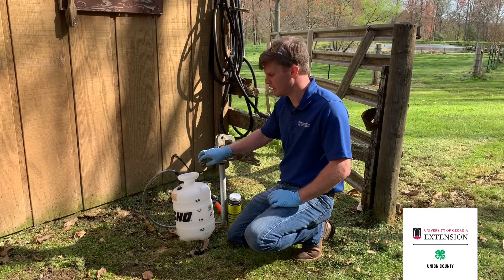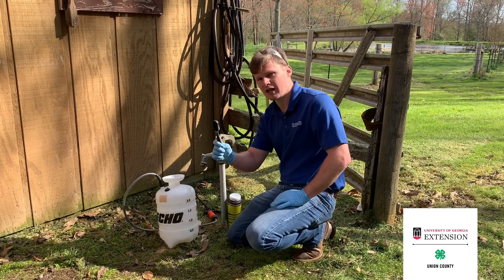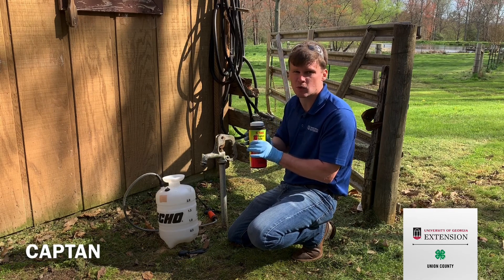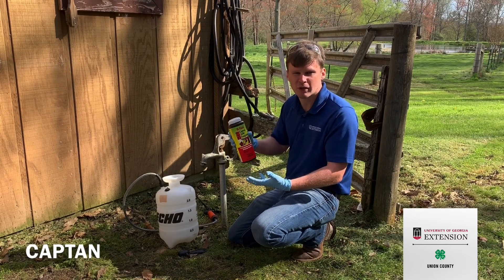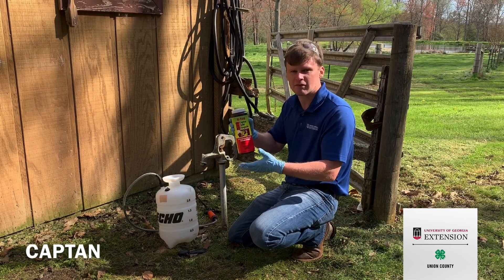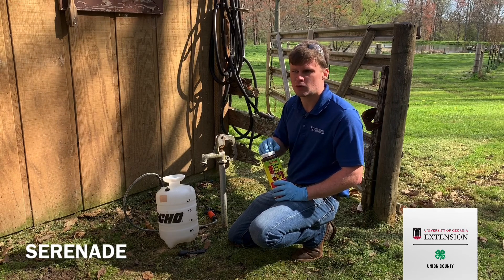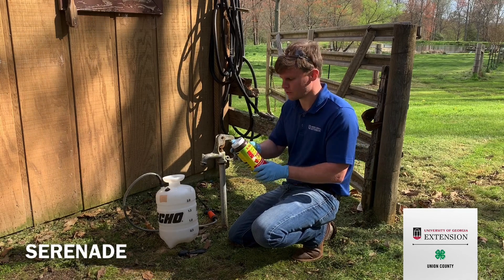I've got all the tools that we need to make this spray right here — a little handheld sprayer, the measuring tool for the fungicide, and some captan. Captan is the fungicide preferred for mummy berry. I've got captan 50W; the 50W just refers to the concentration. There are different levels of concentration you can buy and any of them will work as long as you mix it right. There's also a product called Serenade that you can use — it's not as effective as the captan but it will work on mummy berry, and it's an organic product, so if you're trying to be organic, that's the option for you.